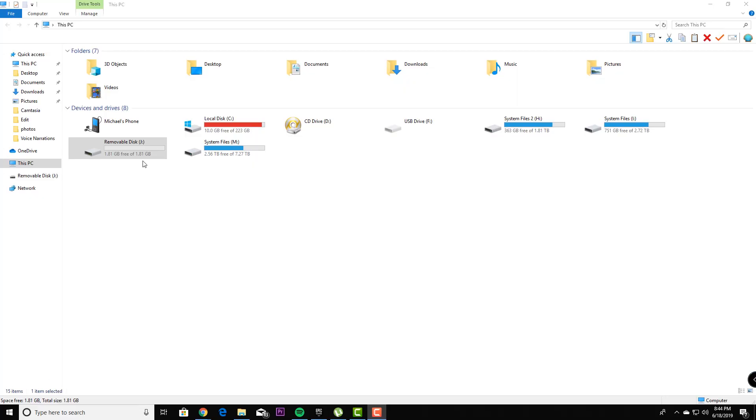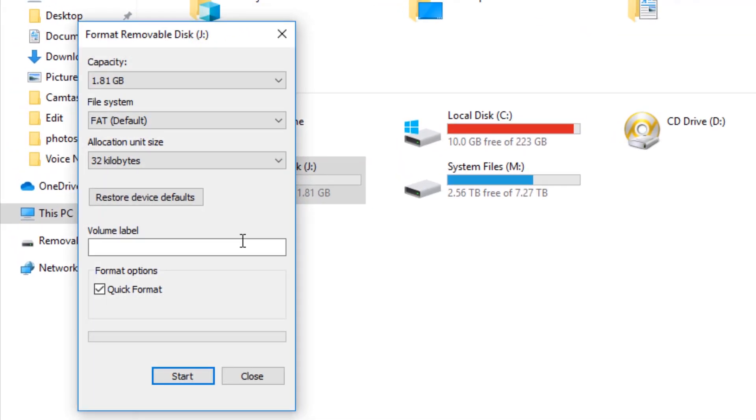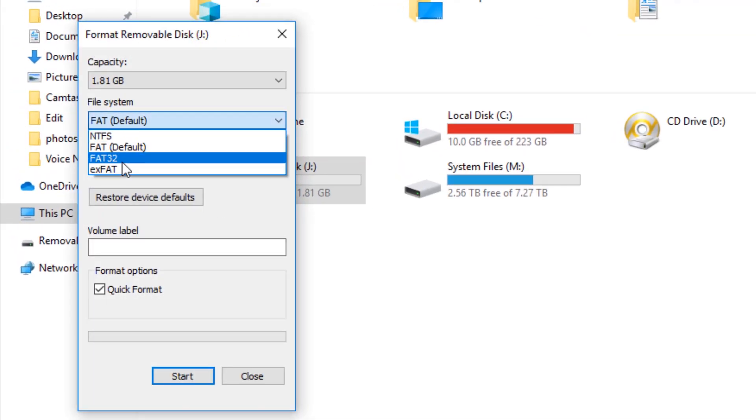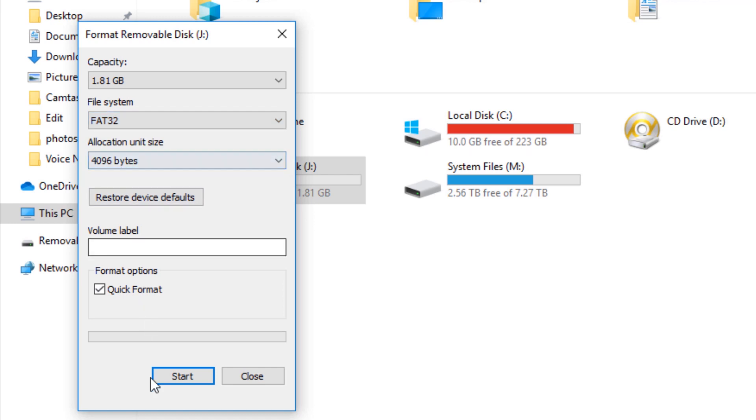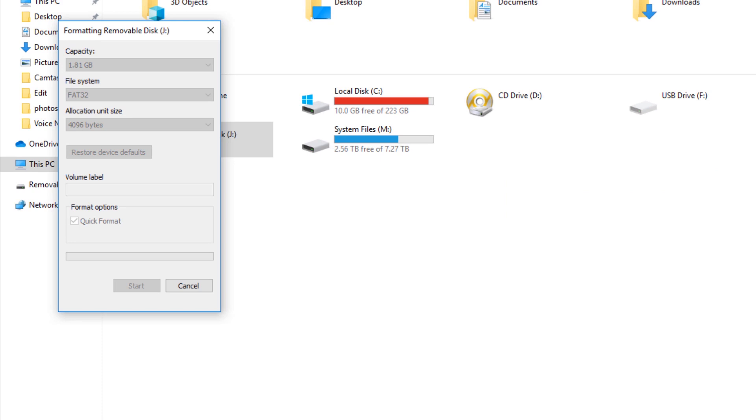Let's put this into my computer and get this drive formatted correctly for the Wii. To do that, go to This PC and head to Format. In here, make sure that it's set to FAT32, then hit Start.